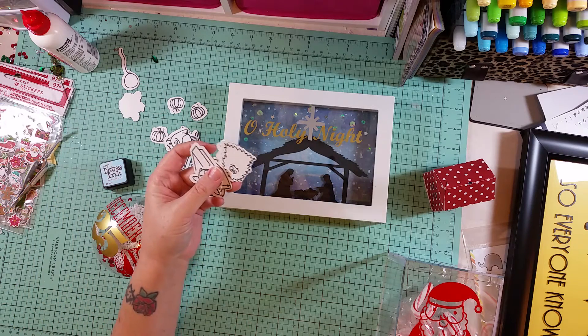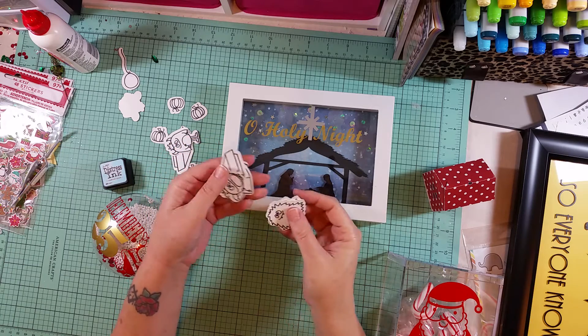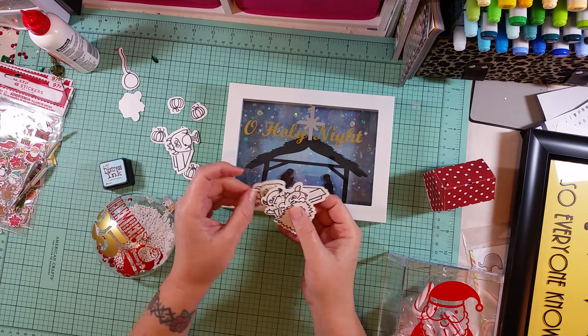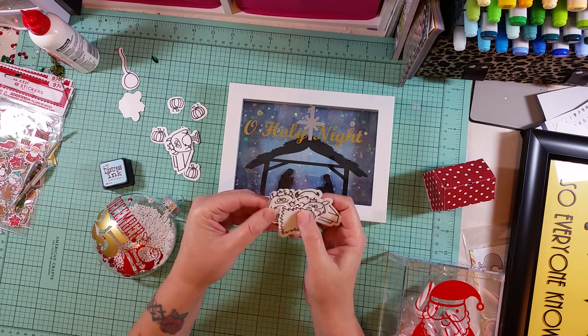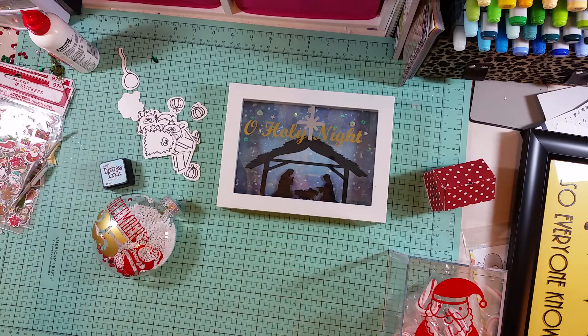If you have a Silhouette Cameo, get it out and get yourself a Pic Scan Mat. I picked that up at Hobby Lobby for $14.99 and used my 40% off coupon, so it was only about ten dollars after taxes. With this you can stop buying all the dies for your stamp sets. I hope you guys are having a happy crafty weekend and you'll see more videos from me with more projects — talk to you later, bye!